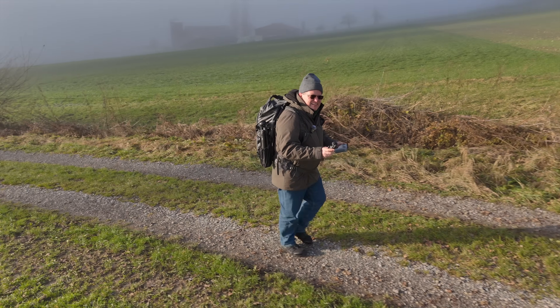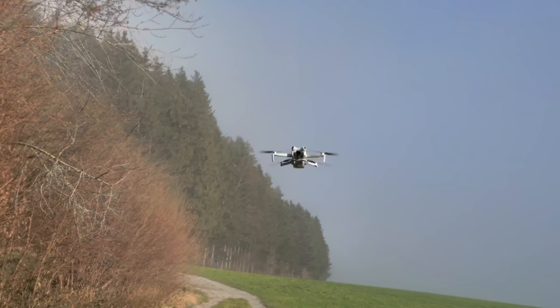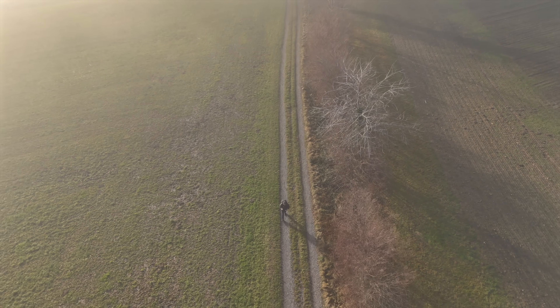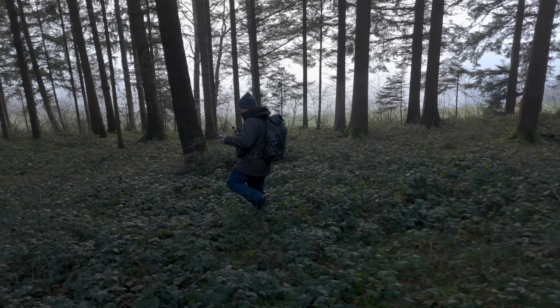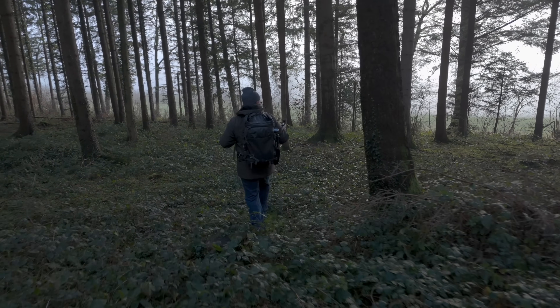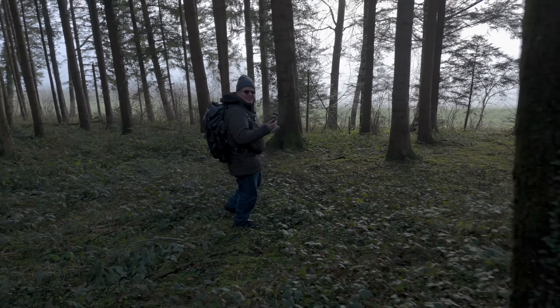Let's do the Mini 4 Pro in the front. Now the Mini 4 Pro follows me from very, very far away. Next up, we're diving into the forest to challenge the Mini 4 Pro's active tracking. Will it smoothly dodge trees and branches? Hit the like button, subscribe and watch this video next to learn more about the DJI Mini 4 Pro. Bye for now.